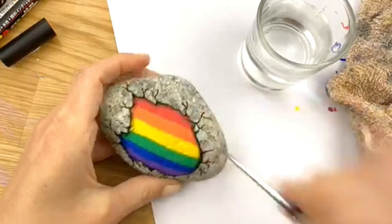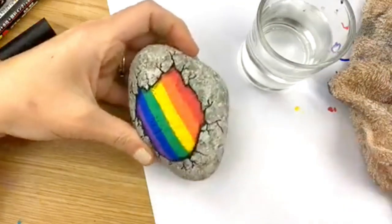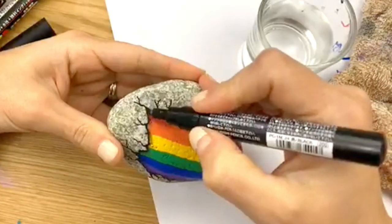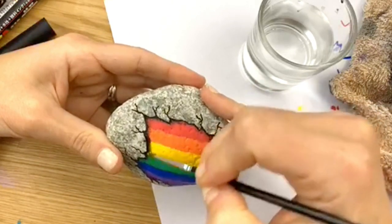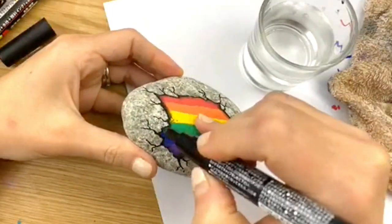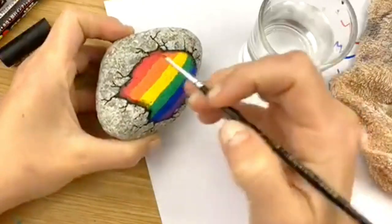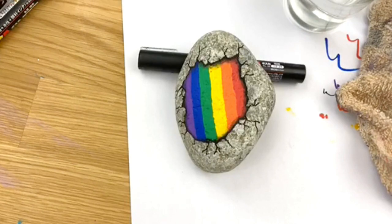Once you get all the way around your rock, set it down and see if there's anywhere you want to add more. You can always build it up and pull it more into your stone depending on how you want it to look. I hope you're all having a wonderful time painting lots of rocks and enjoyed the tutorial! Thanks to everybody watching today and those watching the replay as well — we'll see you next week with another live rock painting tutorial. See you soon, bye-bye!